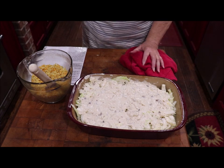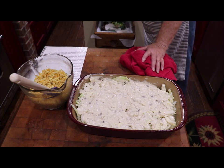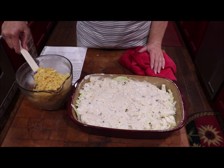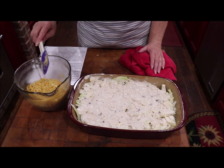In this bowl I've got one sleeve of buttery crackers — I used the Keebler's Club Crackers — and a cup of your choice of cheese. I used the Mexican blend, and you're going to melt one stick of butter and stir it in with it, and I've done that.